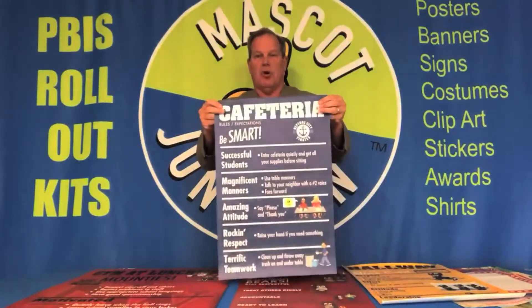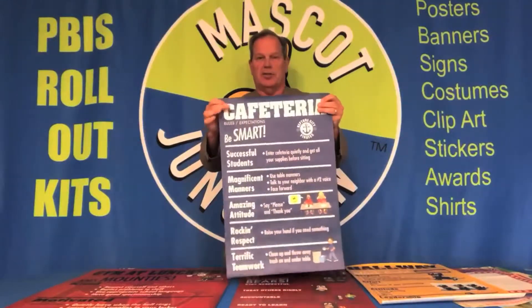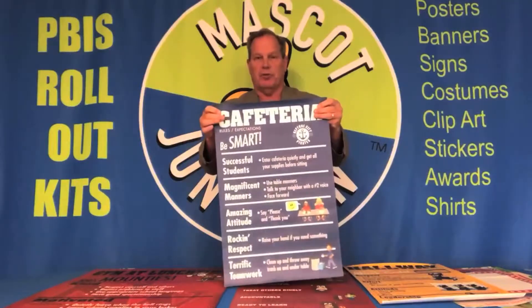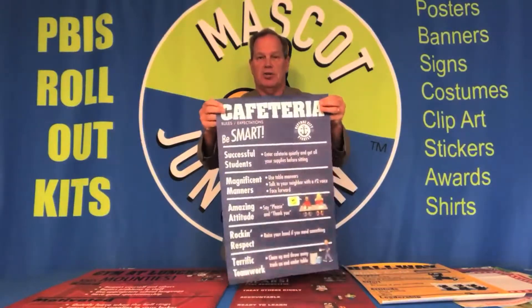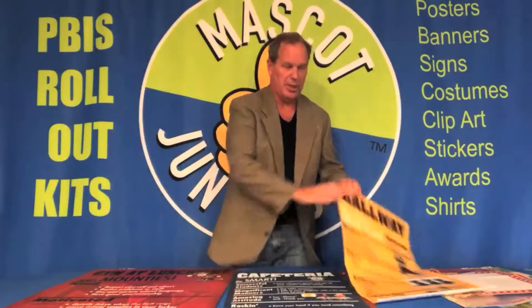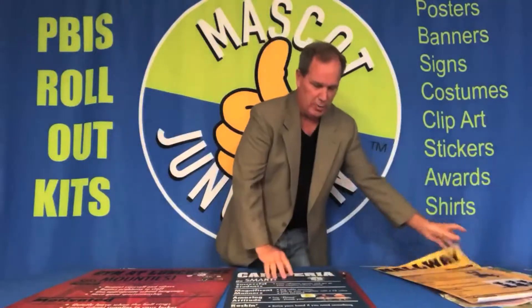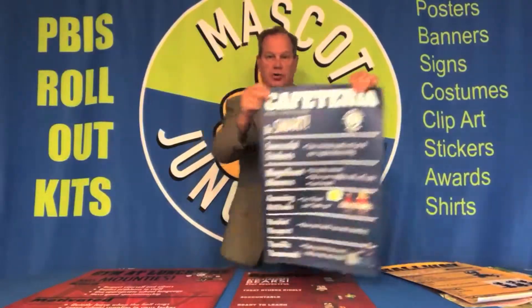The next step up is our no-glare super vinyl. This is very smooth — as smooth as vinyl on furniture — and you can see there's no glare on it. Whereas if I pick up the regular vinyl, there's maybe a little bit of glare. If glare is a concern for you, you may want to consider going to our super vinyl.